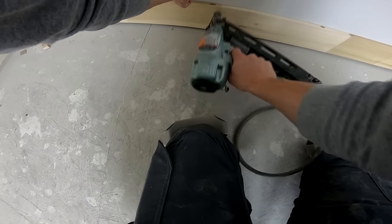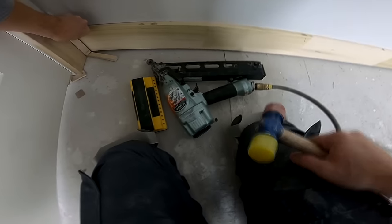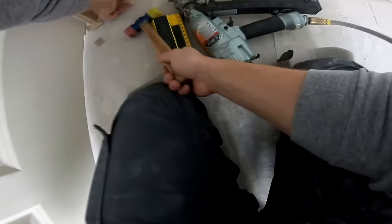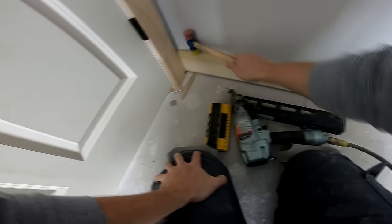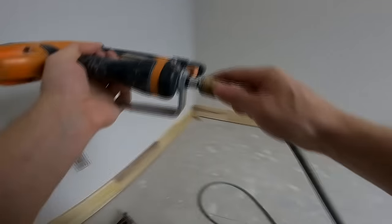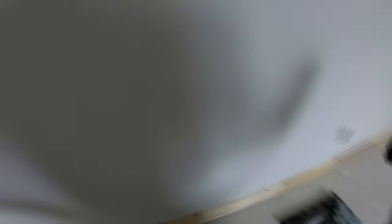One pro tip for finding studs: use your eyes. Drywallers are not very good a lot of times, and you can actually see nail pops or see the mud where a nail has been spotted. The other thing to look for is electrical outlets — it's easy to look at an electrical box and tell which side the stud is on by the tabs on the side of the box. That's another thing to keep in mind, especially when laying your tape on the floor for a long run — look for electrical boxes, find which side the stud is on, and lay your tape accordingly.